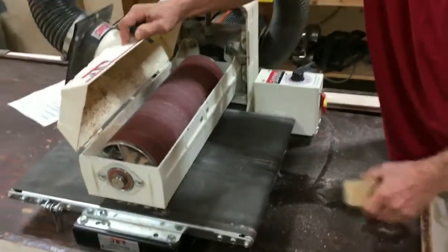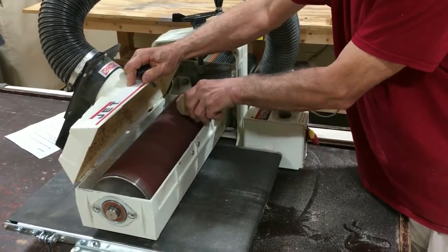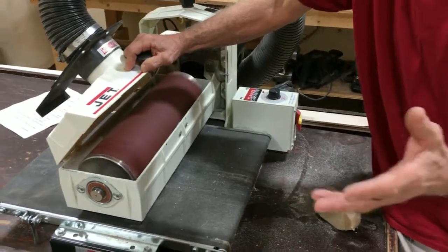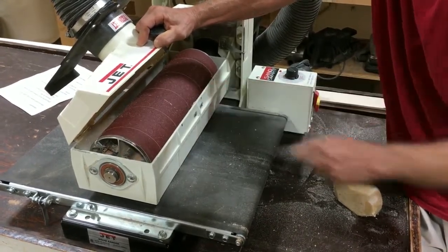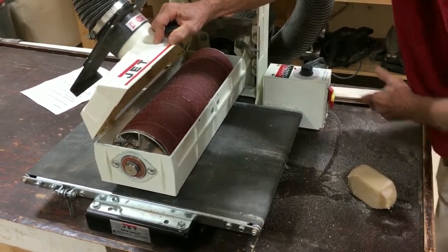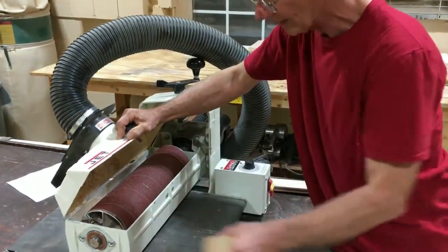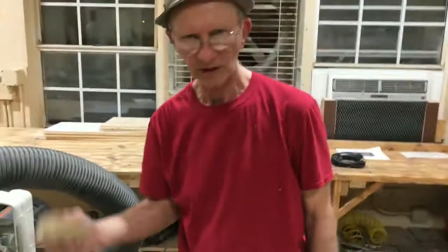That's blinded — that's not sanding anymore. This big eraser can be used, and it will take off any stuff that's loose enough, which could be a bunch. But where it got blinded, it's still there — the eraser isn't going to take that off. That's why we don't want to blind the paper; the only solution is to change it. Some people think they can scrape it off, but scraping takes the abrasive off too, so you still don't have sandpaper. Use the eraser for loose stuff, and check it after four or five passes.